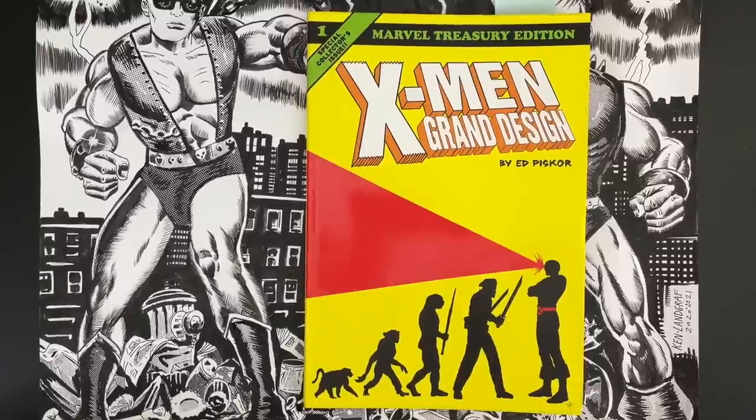Hello and welcome to Cartoonist Kayfabe, my name is Jim Rugg, I'm Ed Piscor, and I'm Tom Scholey, author of Jack Kirby: The Epic Life of the King of Comics and Fantastic Four Grand Design. We're going to look at X-Men number one by Jack Kirby and Stan Lee.